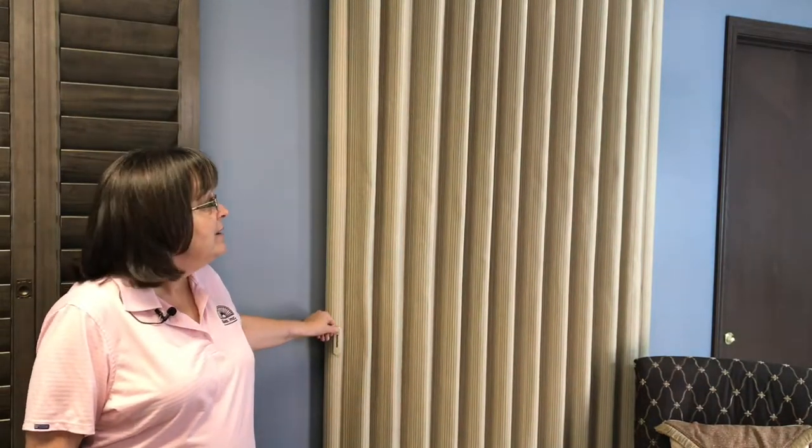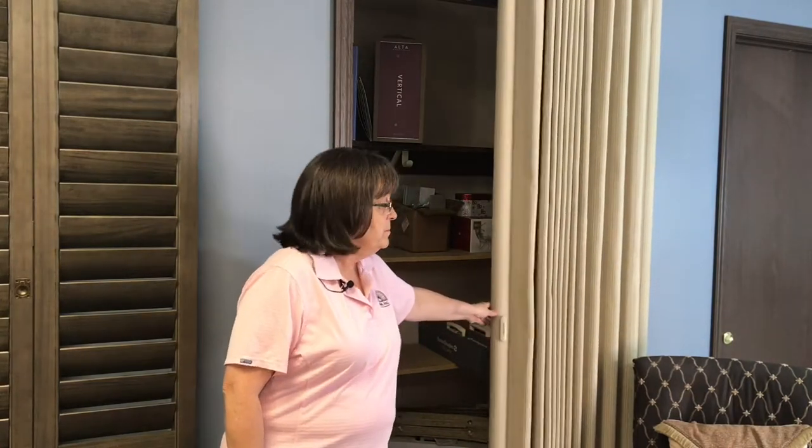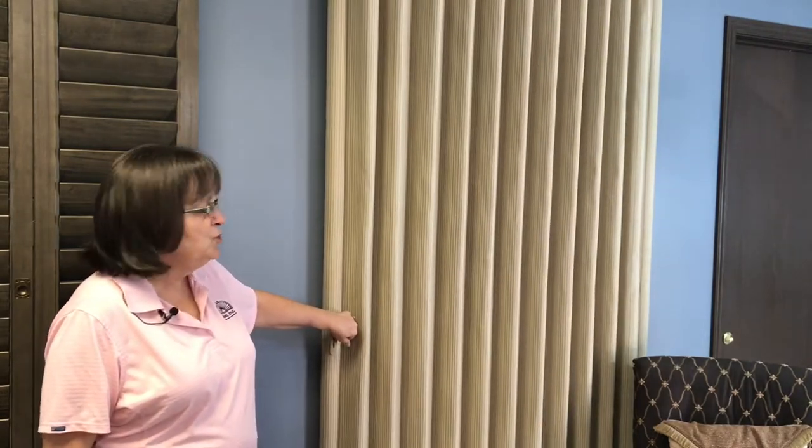Vertical solution number three: the Vignette Vertiglide. It looks kind of like drapery, only it slides — like the Duet Vertiglide — and slides in the direction of your door. It's a beautiful option.